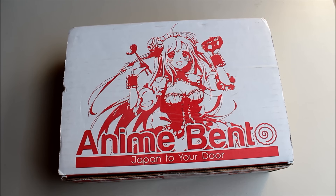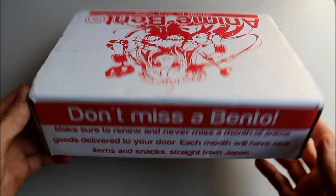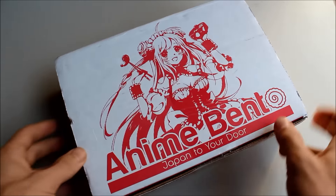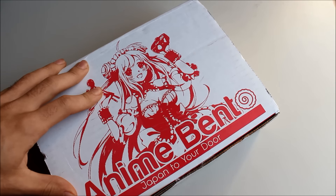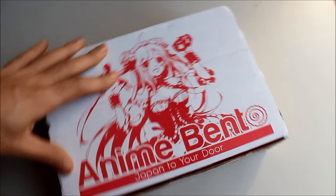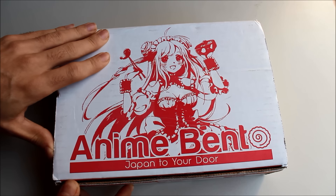Hey guys, FatalFerret here with another unboxing video. I've been following anime bento for a while and really wanted to get one. For those who don't know, anime bento is kind of like Loot Crate but anime-related, with anime goodies, snacks, and various items. I've seen several other people get them and finally got my own. I had a mix-up with my last order, but it's finally here the day after Christmas — like an anime Christmas present.